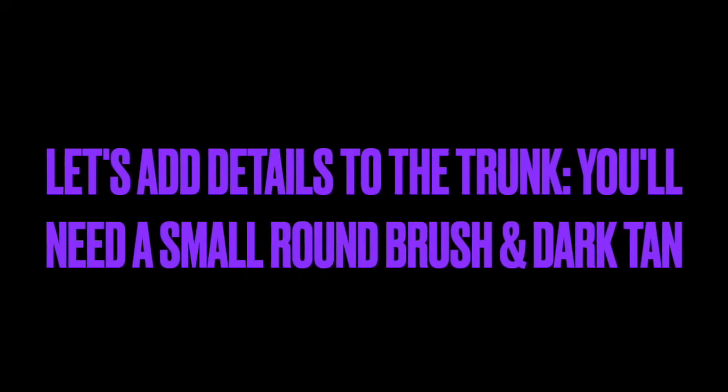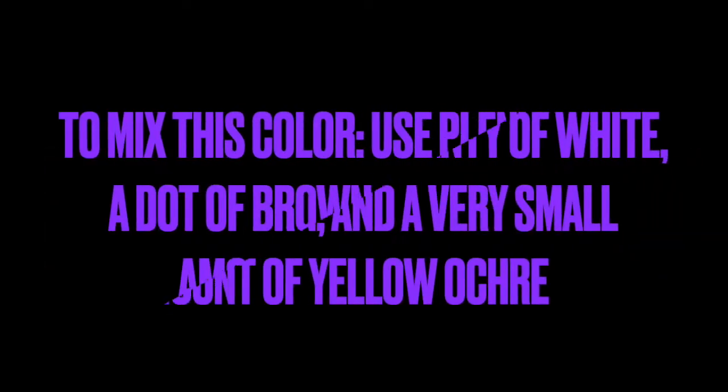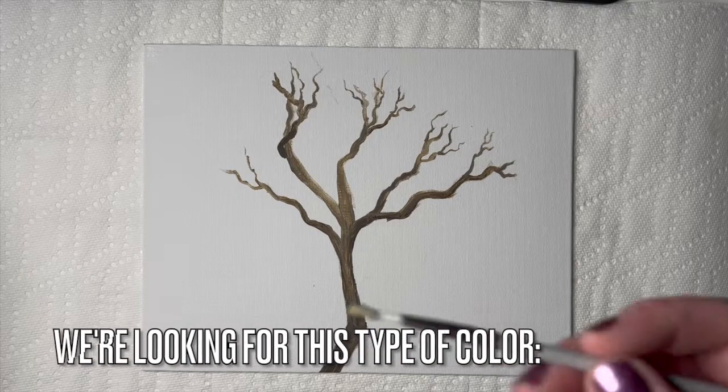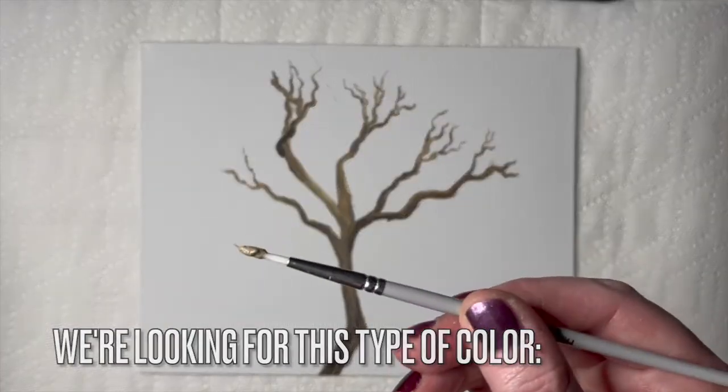Let's add details to the trunk. You'll need a small round brush and dark tan to do this. To mix this color, use plenty of white, a dot of brown, and a very small amount of yellow ochre. Mix it together well. We're looking for either a dark tan or a very light brown color.